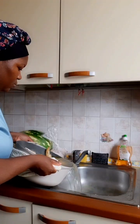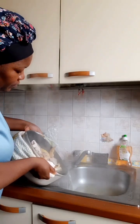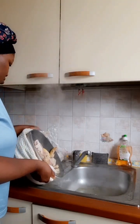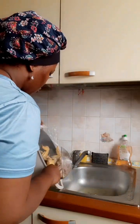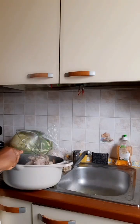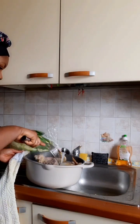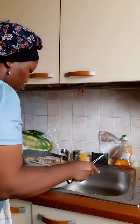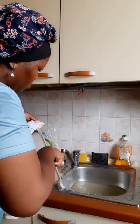What I will do now is sieve out this water — both the water and the oil — before I now start cooking the soup properly with the chicken. Some of you will say I'm removing the taste of the chicken, but what will it profit you to eat tasty food that is unhealthy? Tomorrow you'll start suffering from high cholesterol. Prevention, they say, is better than cure.